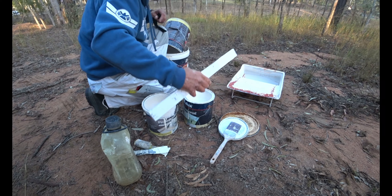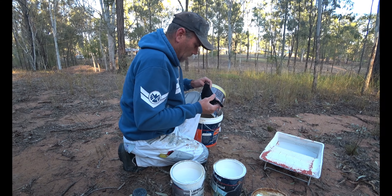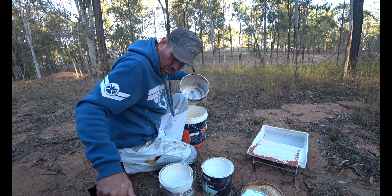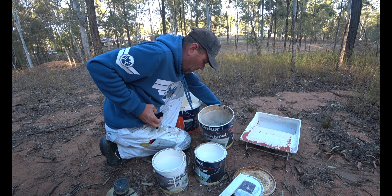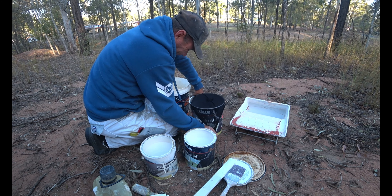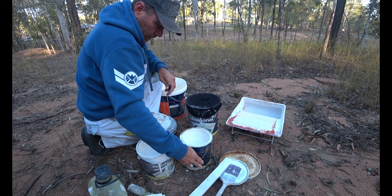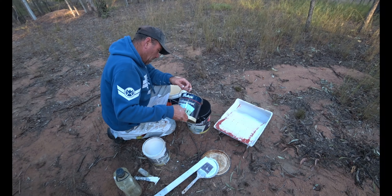Alright, you ready? Yeah I'm ready. I'll reach over the top of that drum — be able to do that yourself. It's still pretty rugged isn't it. It'll be fine, it'll be alright. It's pretty thick so it'll take a while to soak in.